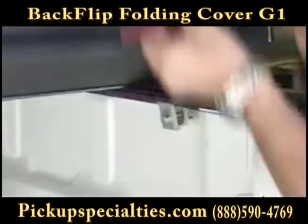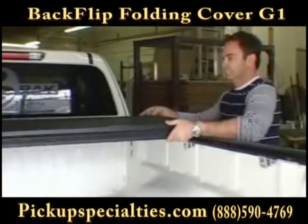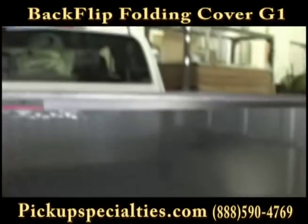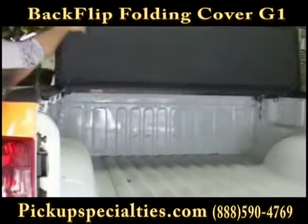Now fold the cover forward. The panels can only be lifted and folded by releasing the slam latches under the cover. Pull on the red cable and lift the panel. Pulling on the cable from either side of the truck will release your slam latches and allow you to lift the panels.